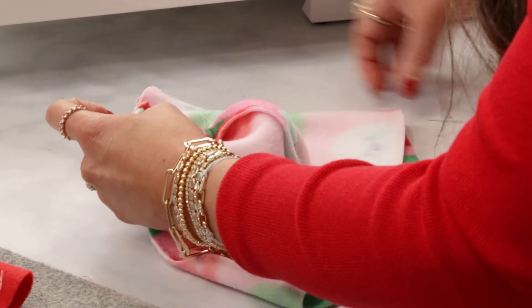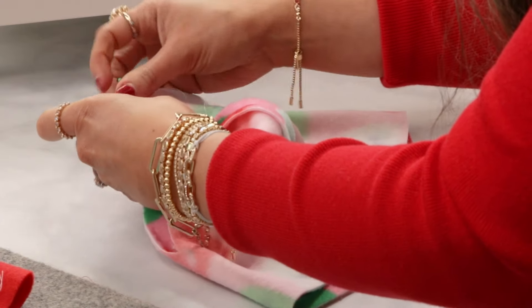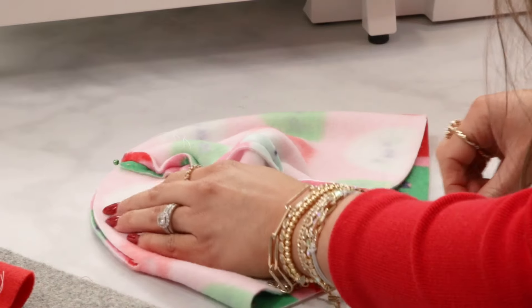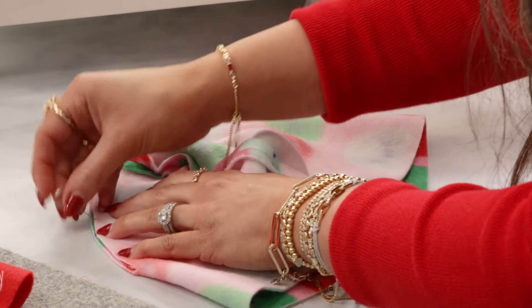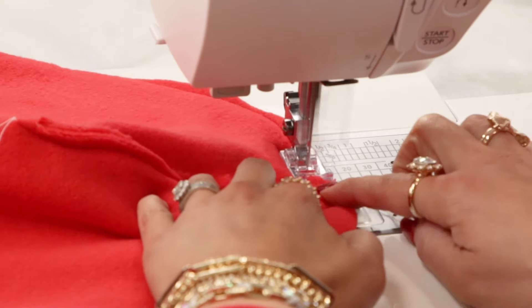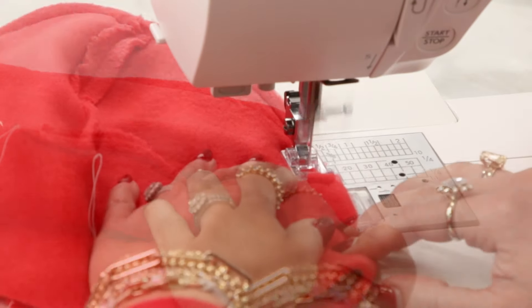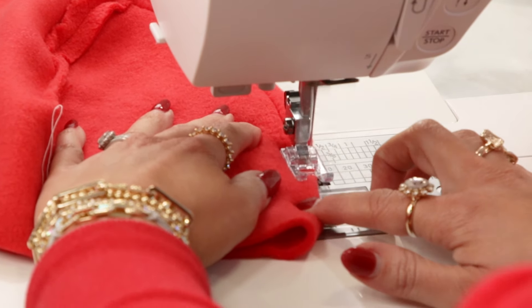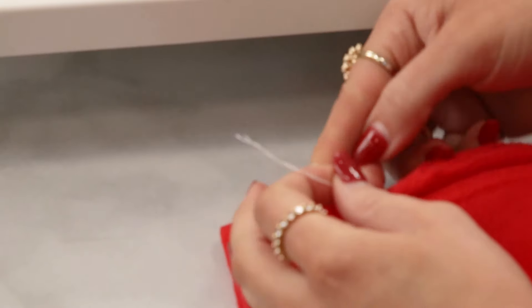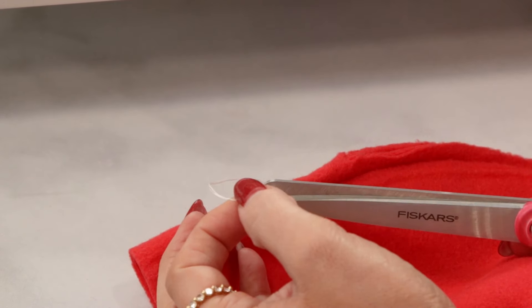Next, match up the two seams and pin them together with right sides of the fabric still facing. Pin the rest of the seam over the top of the hat, stopping where the cut edges of the fabric end on either side. Stitch the seam over the top of the hat with a 3/8 inch seam allowance, again leaving long thread tails at the beginning and end where you tapered. Then tie off the thread tails on each seam and trim them close to the knots.